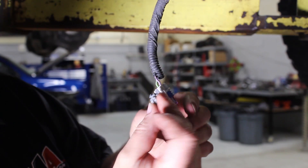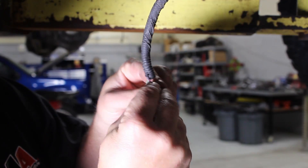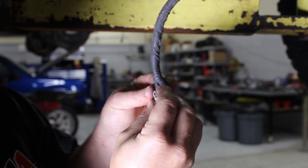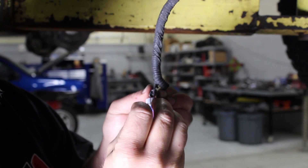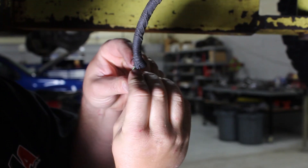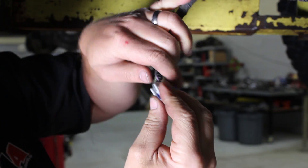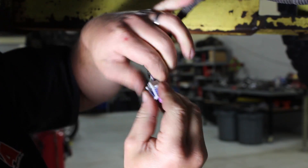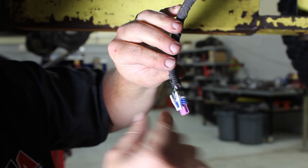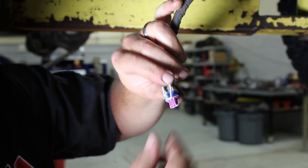The last step is to reinstall the gray clip on top. Insert it between the wires — this is reused from the other connector — and then clip it back into the new connector. Our repair is complete. We replaced the connector body without having to repin and rewire, so that the connector will still clip on.